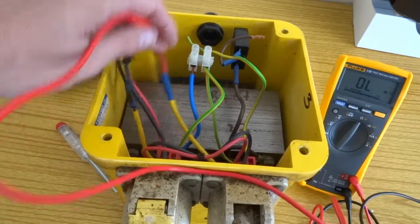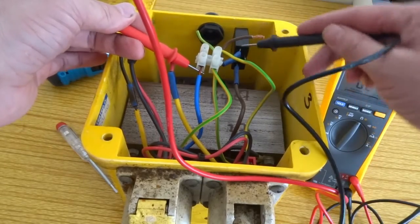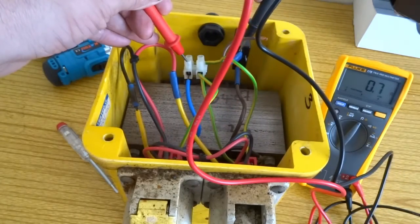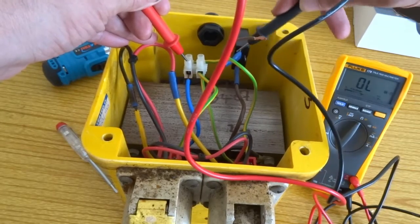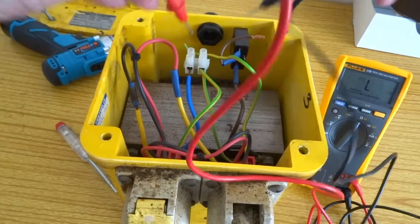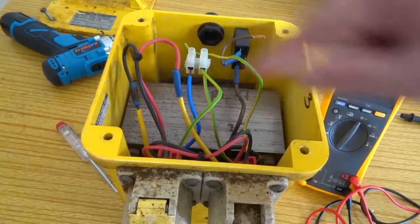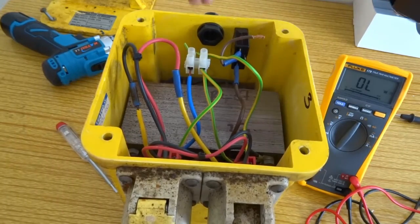I'll check the primary. Primary side is fine as well, and I've tested it this side of the switch, so I know the trip switch is fine as well. So that's it really — tested the primary side to earth, the secondary side, the secondary side to earth, and the primary side of the windings as well.